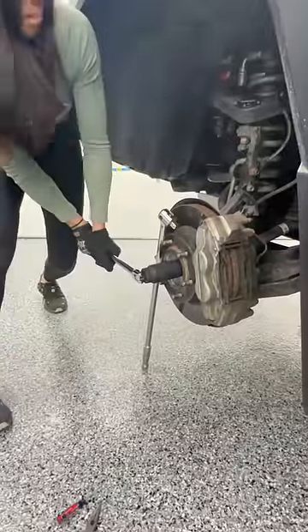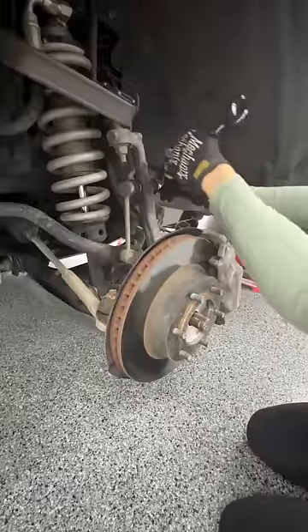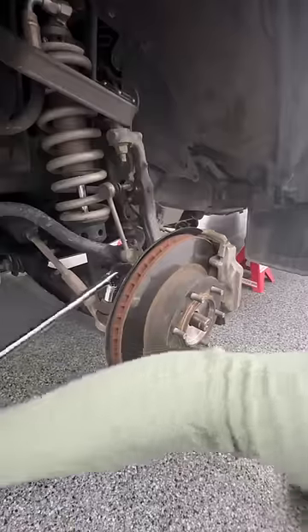Being alone, get creative with how to remove that axle nut. This is how you use a breaker bar, right? In all seriousness, if you do it this way, put the lugs on to protect the studs — unlike what I did.